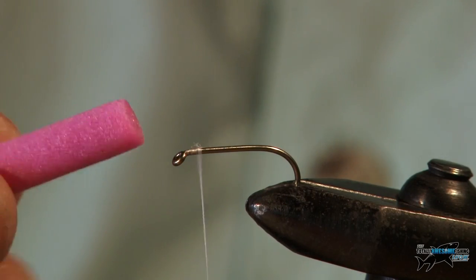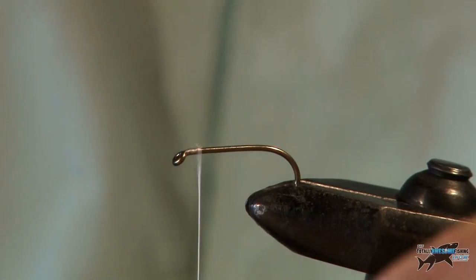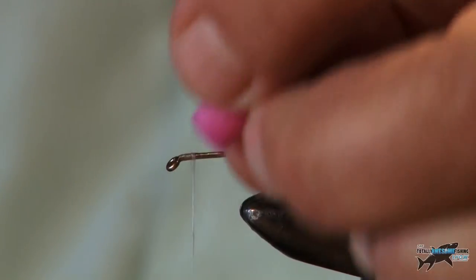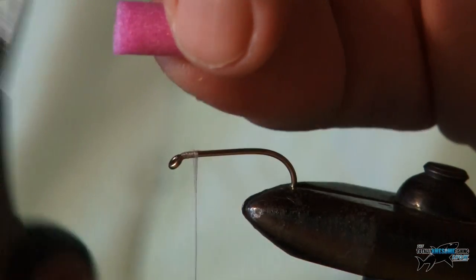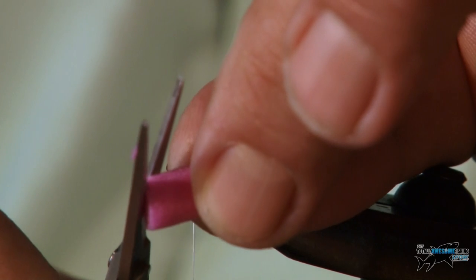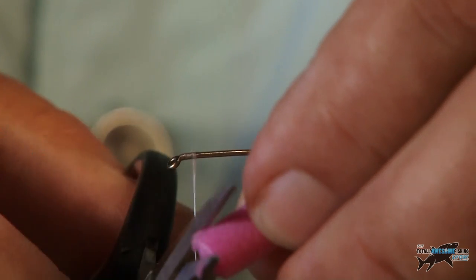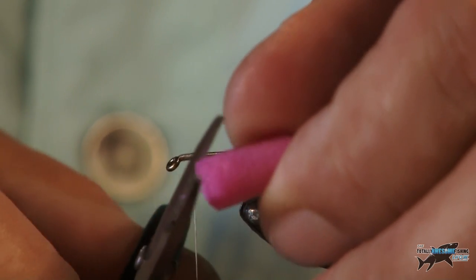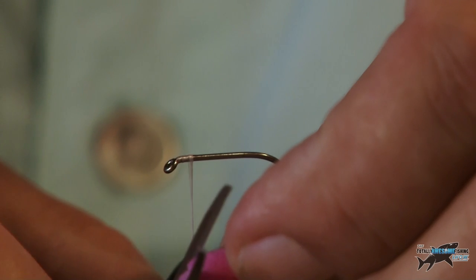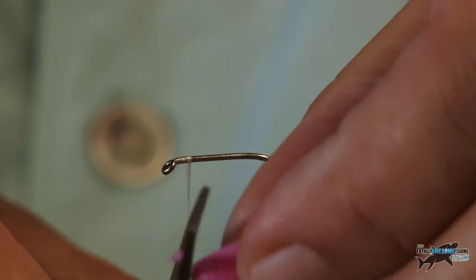First of all I'm going to put the booby eyes on. This is how they come — a little tube of booby foam. That's a little bit big so I can get two out of this. I'm going to just chop that in half with a pair of scissors. The trick to this is before you tie it into the fly, just round off the edges — try and do it quite smoothly. It doesn't have to be too accurate, just cut the sharp edges off, and there we have a little cone.